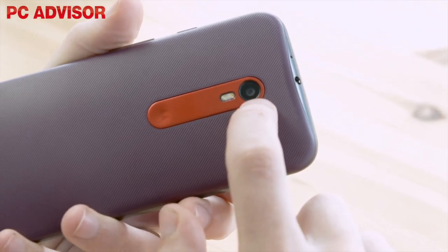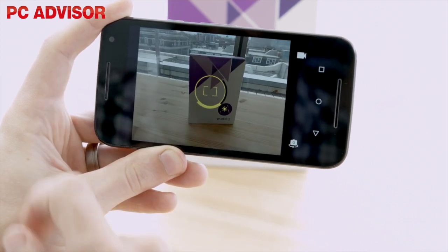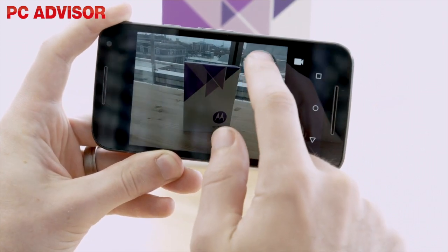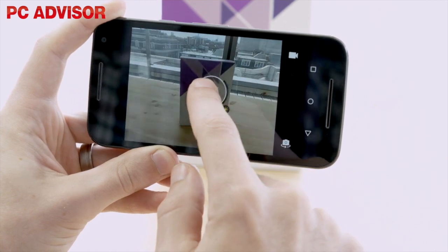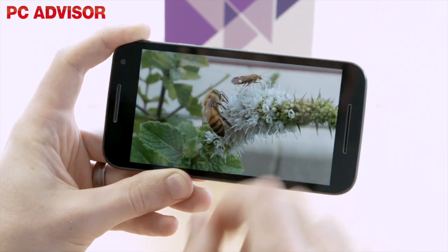The most notable upgrades are the cameras, and the main shooter is the 13 megapixel sensor from the expensive Nexus 6, with improvements such as a new lens and IR filter. There's also a dual LED flash, and we found results to be excellent.